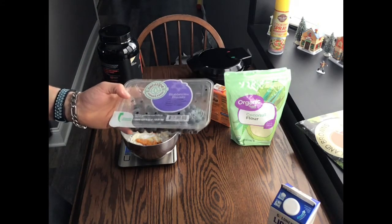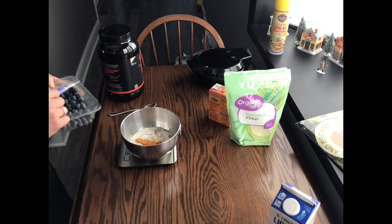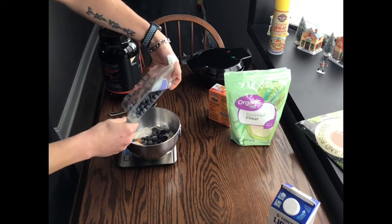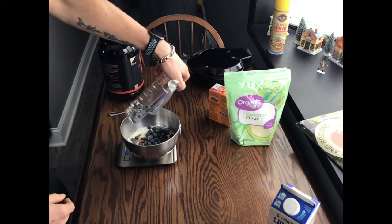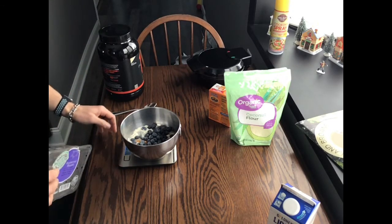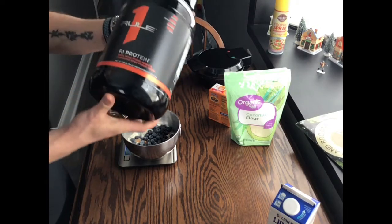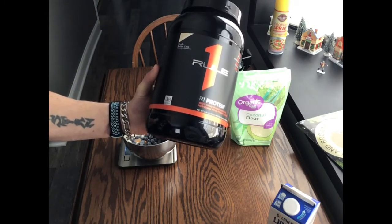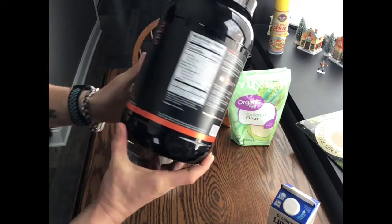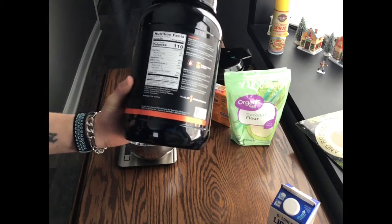And then with blueberries, I'm going to add about 4 ounces. Last up, what I'll be using is Rule 1 — I'm going to use a vanilla butter cake flavor. You can use any kind of vanilla protein that you want. This one is whey protein isolate. One scoop is 29.3 grams and only 110 calories, so I'm going to be using 2 scoops of this.